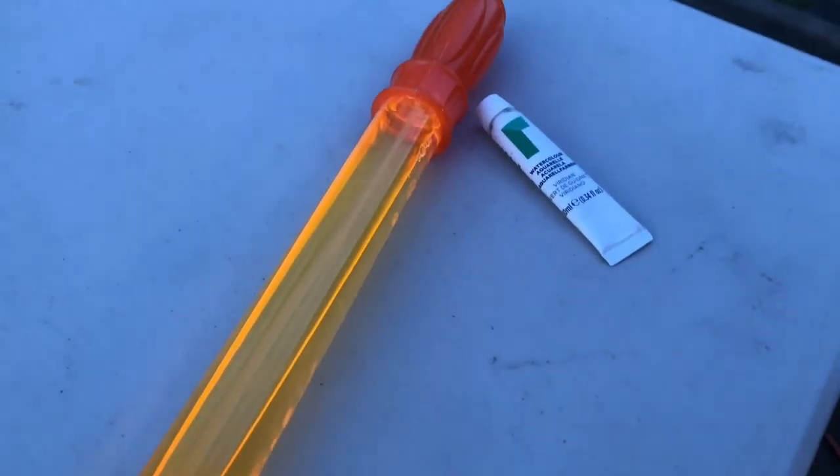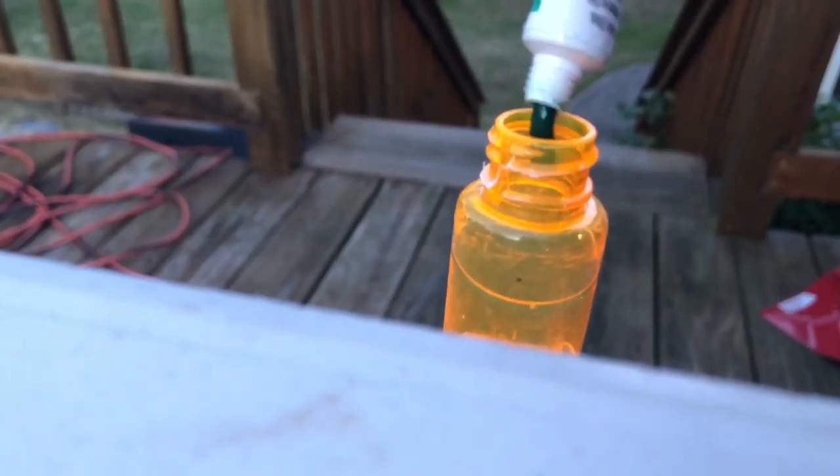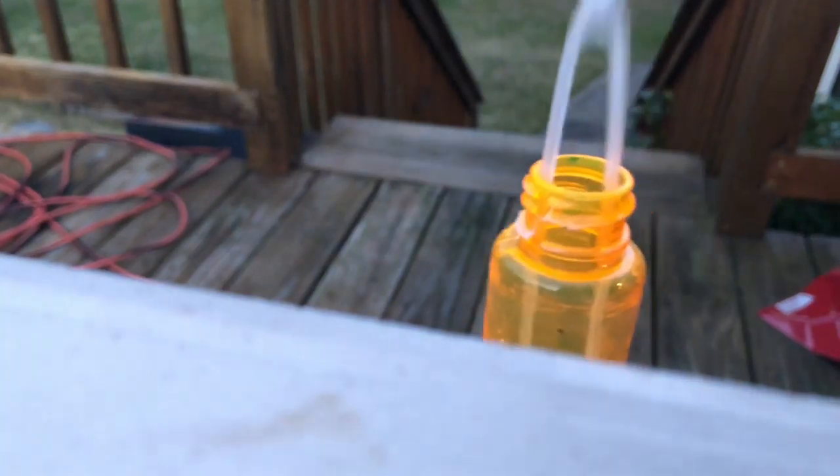Hi everyone! Let's do some bubble painting. First you're going to add some watercolor paint into a container of bubbles. Close it up and shake it until the color is mixed throughout. This will take a couple of minutes.